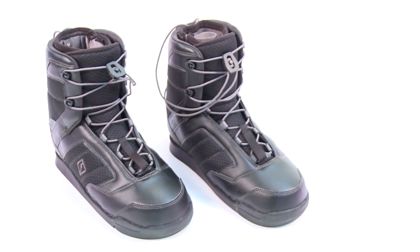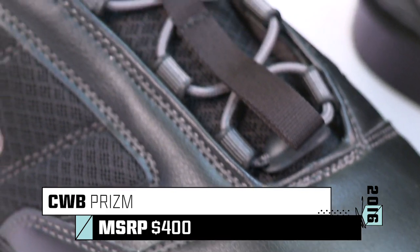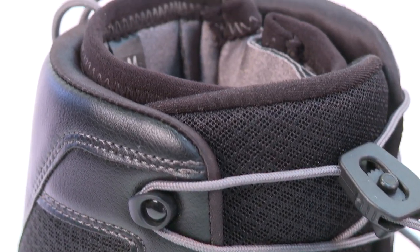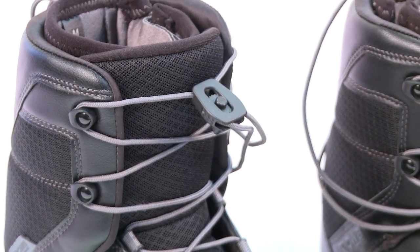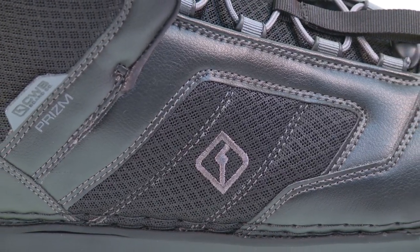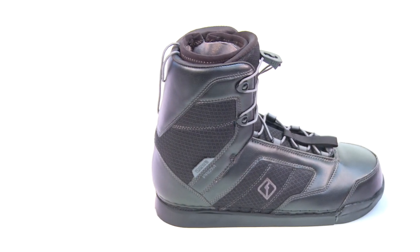The design of the CWB Prism boot follows the KISS philosophy — keep it simple, stupid. The removable inner neoprene bootie stays on your feet while the single lace outer shell stays attached to your board, making it perfect for walking back to the starting dock at your local wake park or scrambling over a chain link fence at your favorite winch spot.